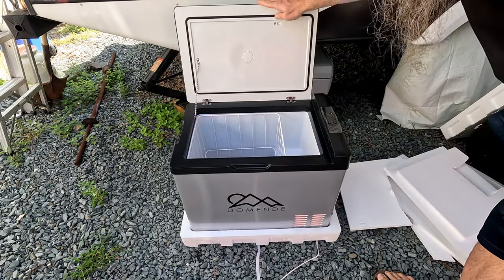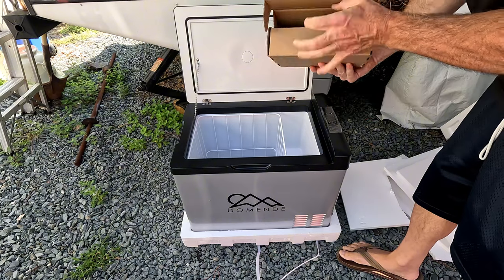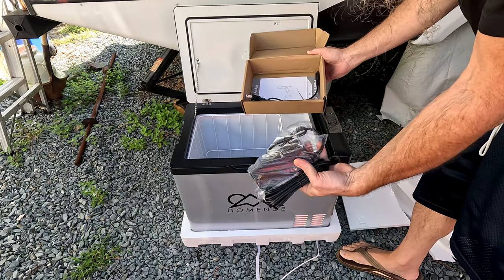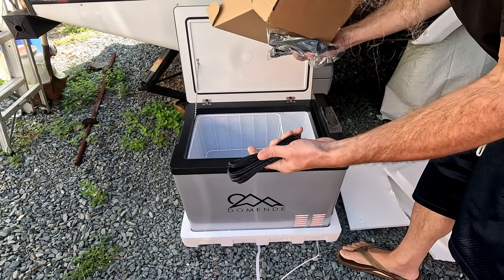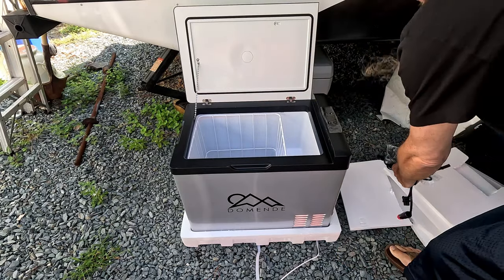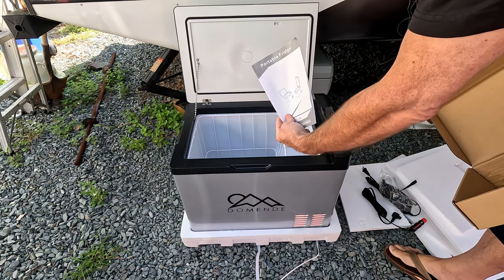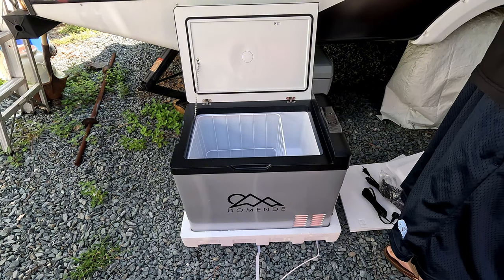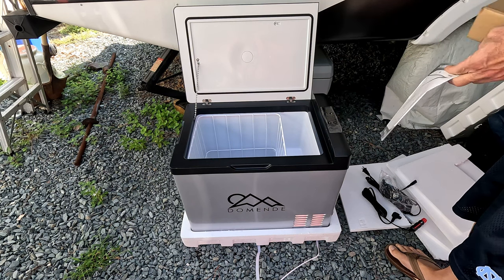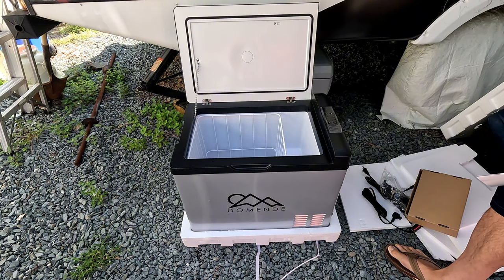Let's open it up and see what's in there. It's pretty good size, it's deep. In it we have your AC power supply, the car power cord, there's your AC brick, cord - part of your AC. And here is the manual I very much need to read. I'm going to get this styrofoam cleaned up before it blows all around the yard, and then we're going to plug it up to 120 volts after I read this.